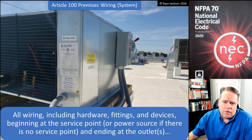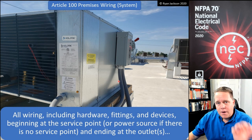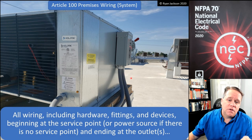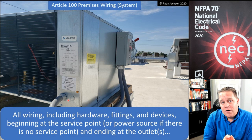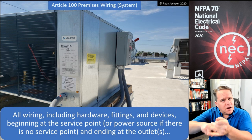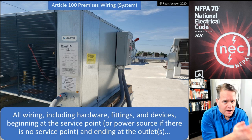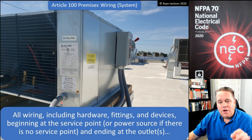Looking at this photograph, we've got conductors going into the disconnect and conductors going out of the disconnect and into the unit. That is all premises wiring, because the premises wiring system ends at the outlet. The outlet in this photograph is the point — if we remember the definition — the point on the premises wiring system where current is taken to supply utilization equipment. It's right where these conductors in the liquid-type raceway make the connection to the utilization equipment. That's the outlet — that point of connection. The equipment is not an outlet; the equipment is equipment.